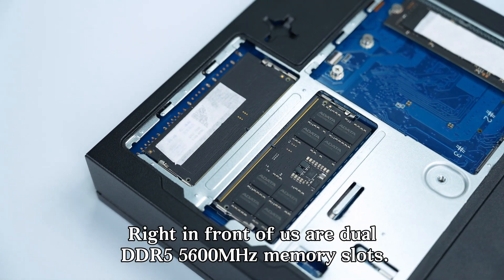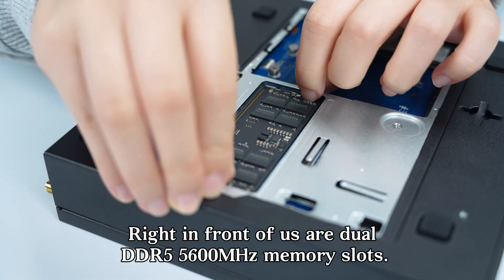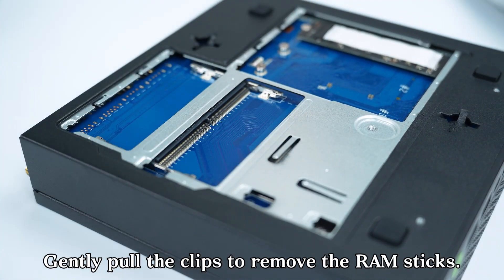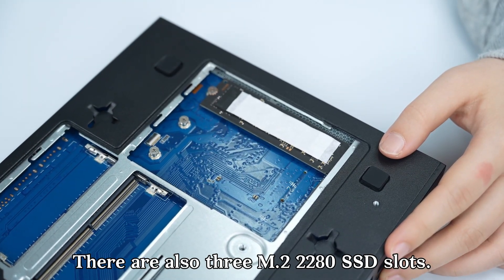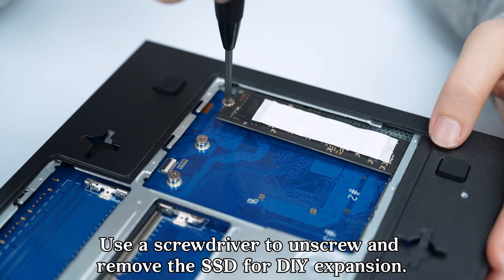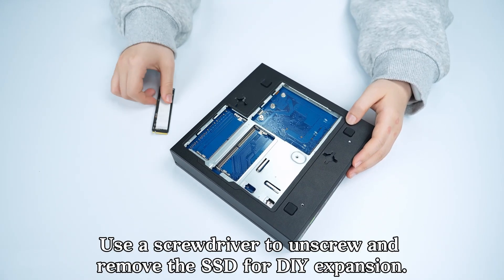Right in front of us are dual DDR5 5600MHz memory slots — gently pull the clips to remove the RAM sticks. There are also three M.2 2280 SSD slots; use a screwdriver to unscrew and remove the SSD for DIY expansion.